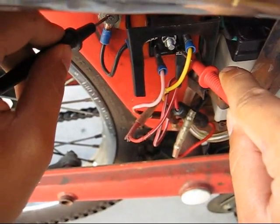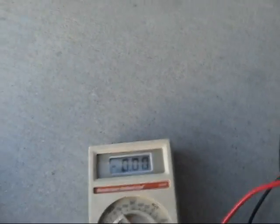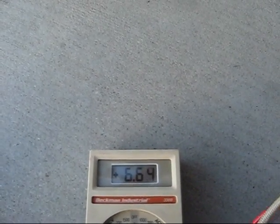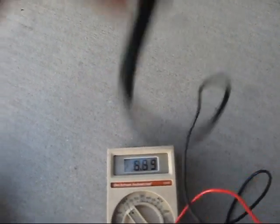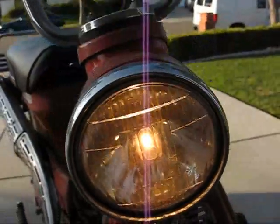Now we're at 6.45 volts. Let me load this. Try revving it. Yep, it's doing good. Check the light — okay, light no longer flickers at idle.